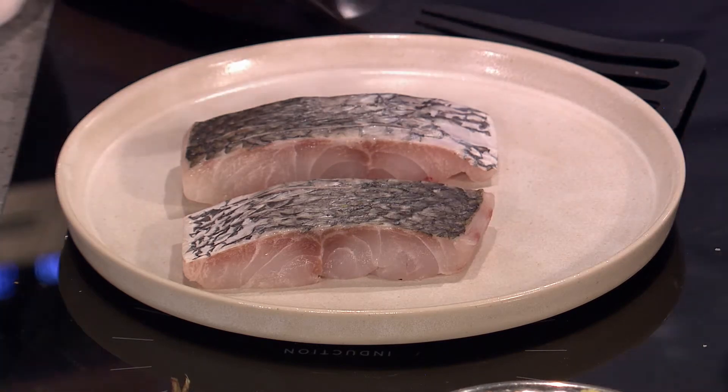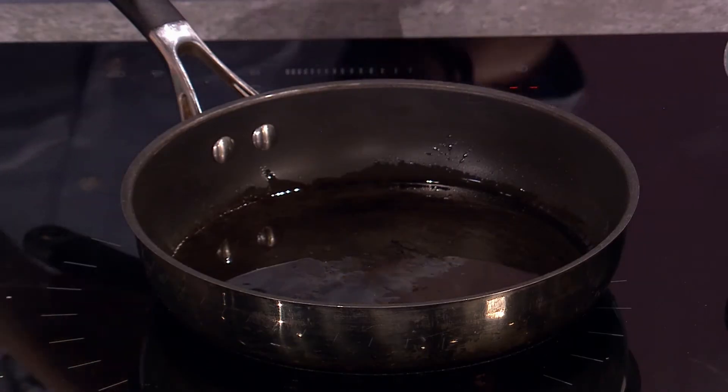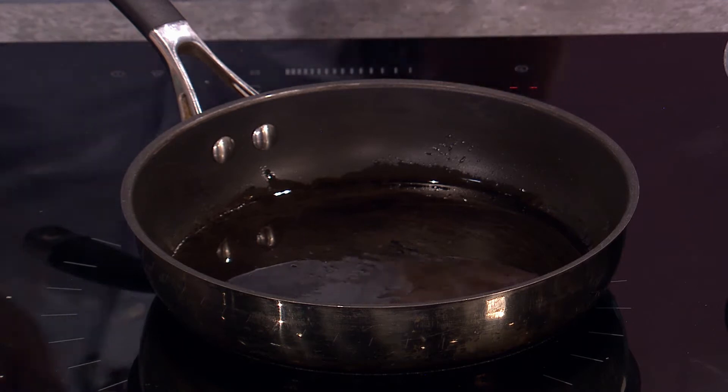I have a non-stick pan here and I'm going to add in a little bit of oil. It's a hot pan but not like hot hot — it's not like if you're cooking a steak. It's like medium. There needs to be a little bit of smoke but not too much.